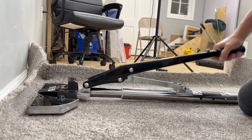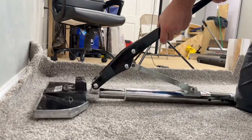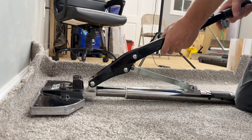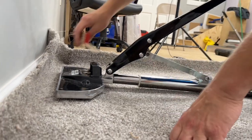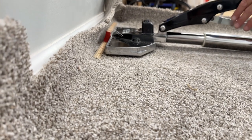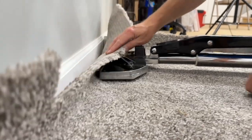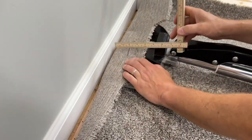That feels nice and tight, but I'm actually going to do just a little bit more. So I'm going to get one more bite — pick up and raise back — because every time I pick up and push back, my headpiece will actually move back just a little bit. So three times that moved, and now we're going to see we have more than enough stretch on this carpet.